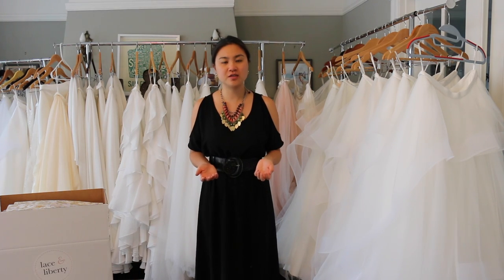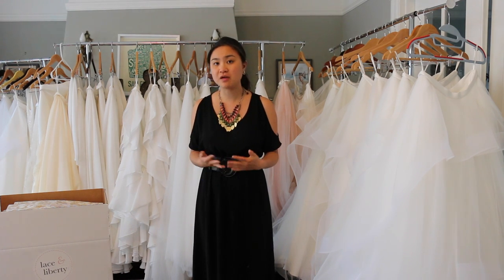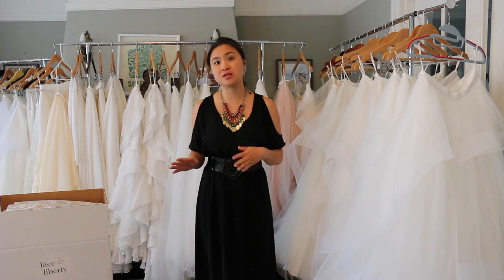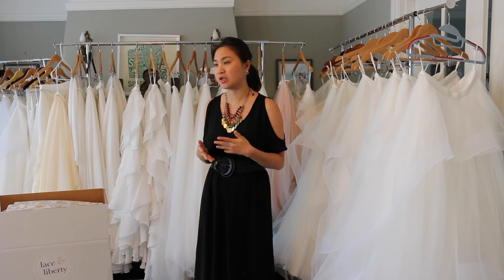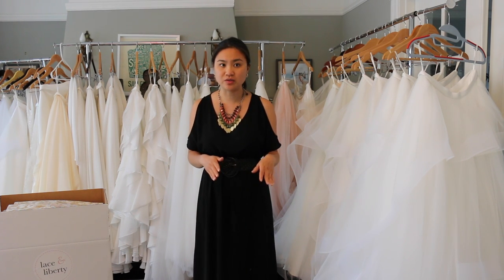I'd also like to address the question that many brides have asked us about substitution of different pieces in the boxes. For example, if you already have a dress or a top and are only looking for skirts and you'd like to try on two skirts instead of one skirt and one top, we can try to accommodate that. If you're looking for something with a smaller silhouette like the Dream Skirt or the Muse Skirt, these two skirts will fit into one box and we'll be able to send that to you.